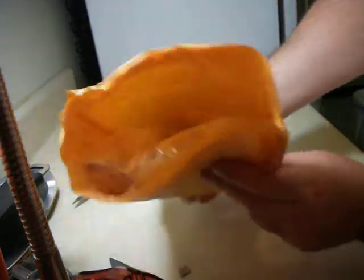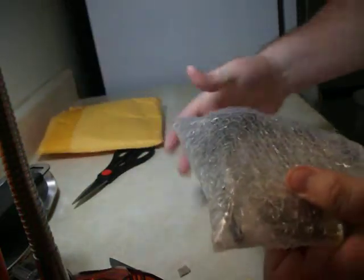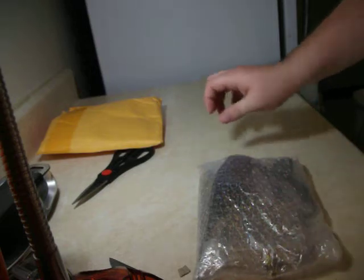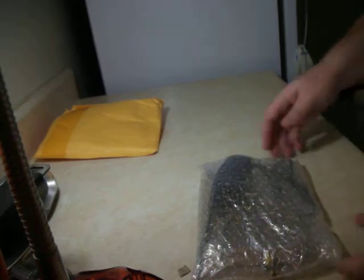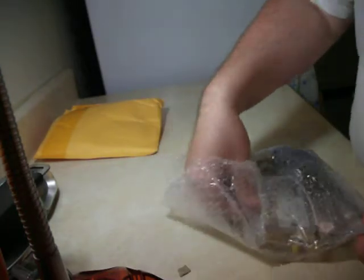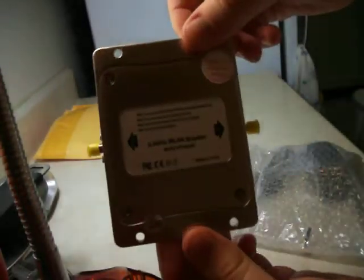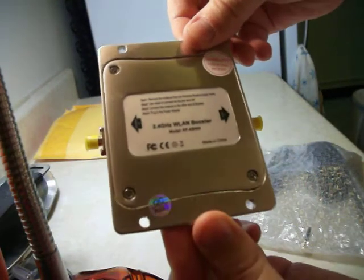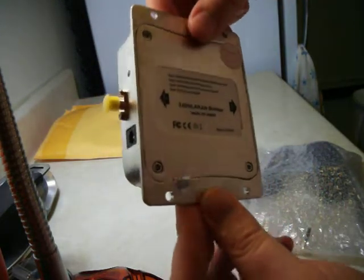Look what's inside there. That's my amplifier! It's kind of heavy. Don't need the knife anymore, put that away. Put the scissors away. So this is the amp. It's a 2.4 gigahertz wireless LAN booster. It says it's supposed to do 8 watts — or 8,000 milliwatts — but we'll see.